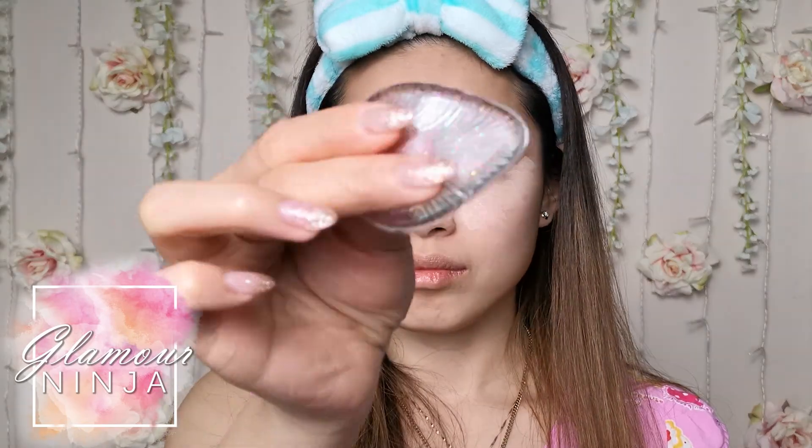I just recently bought a silicone makeup sponge at Miniso and I finally got to try it out. I love the feeling and I couldn't stop squishing it. Sadly, the blending quality of this sponge was terrible, so I had to toss it aside.